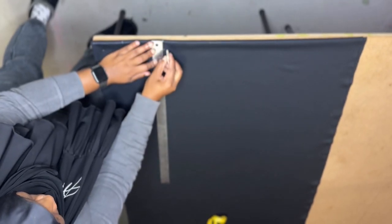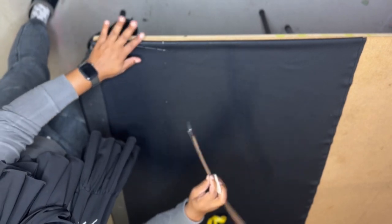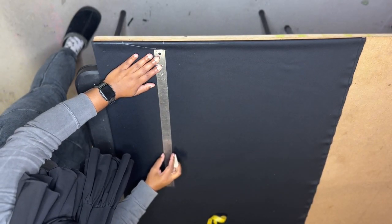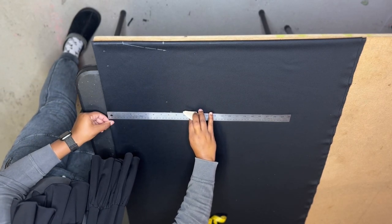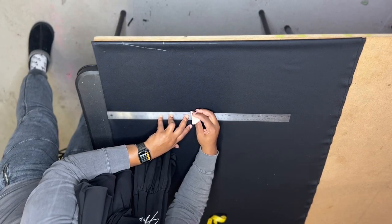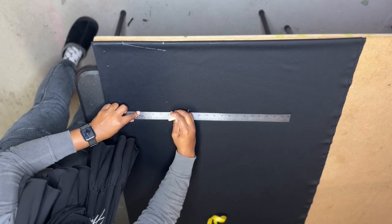Shoulders are sloped so you always go an inch down, then connect the lines. For the arm hole on a size large I usually do about 8 to 8.5 inches — maybe 8 with a seam allowance — but I went down to 9 because I wanted it a little bigger depending on the style of the garment.